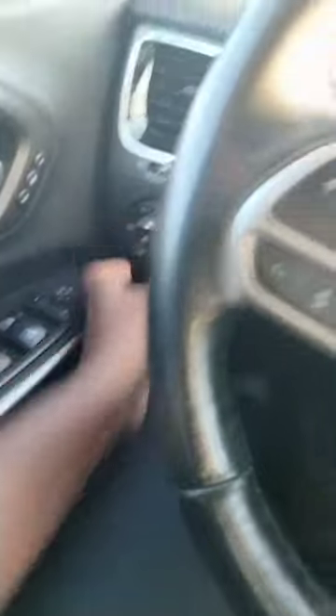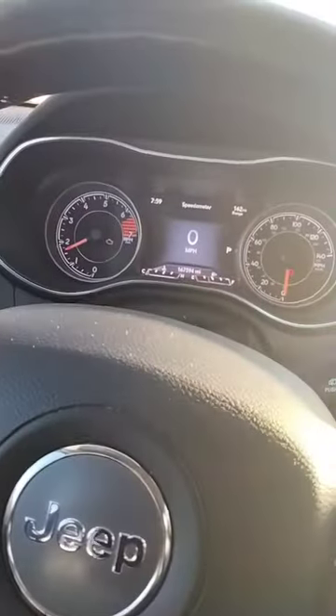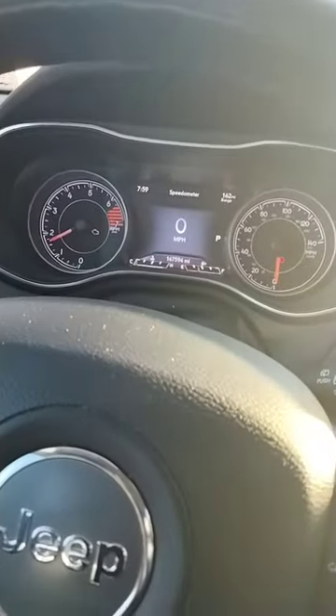I want to show you something. Turn the lights on — it's good to do auto daytime running lights most of the time so you don't forget.